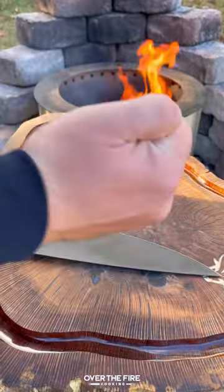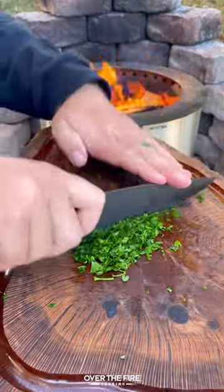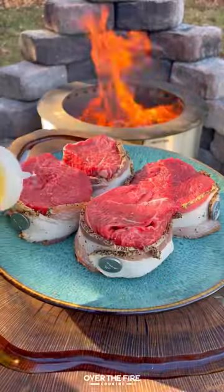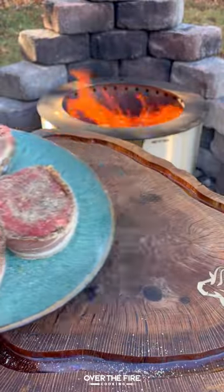Bacon-wrapped fillets with garlic shrimp. I'm going to start by mincing up some garlic and chopping some parsley. I'm going to wrap these fillets in bacon, secure them, then lather with oil, seasoning with salt, pepper, and garlic.